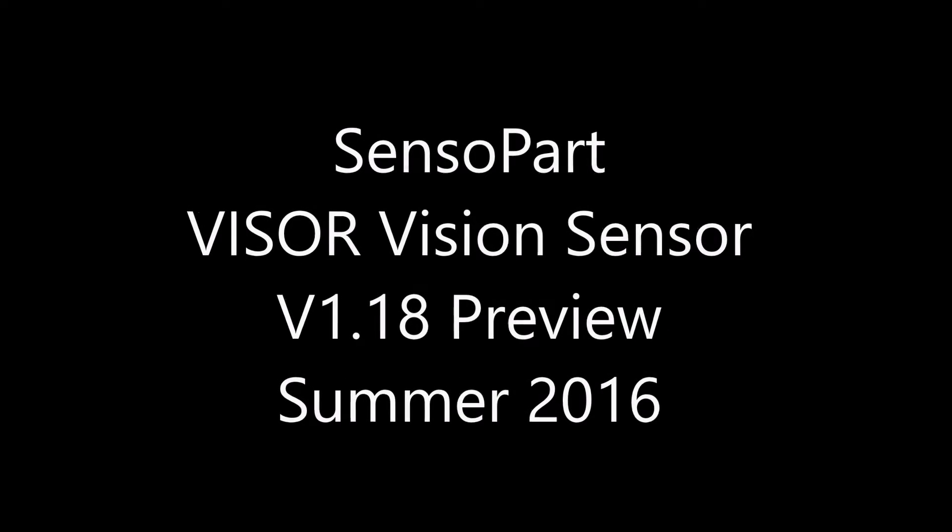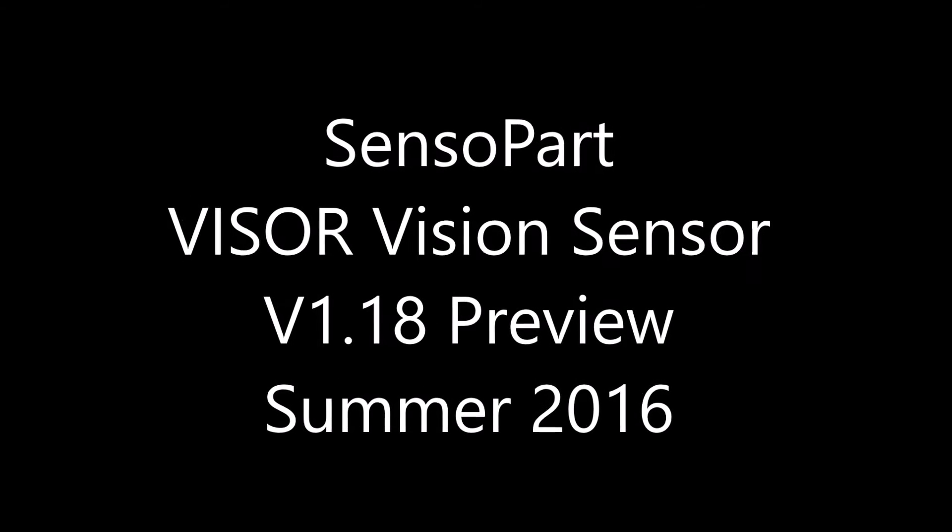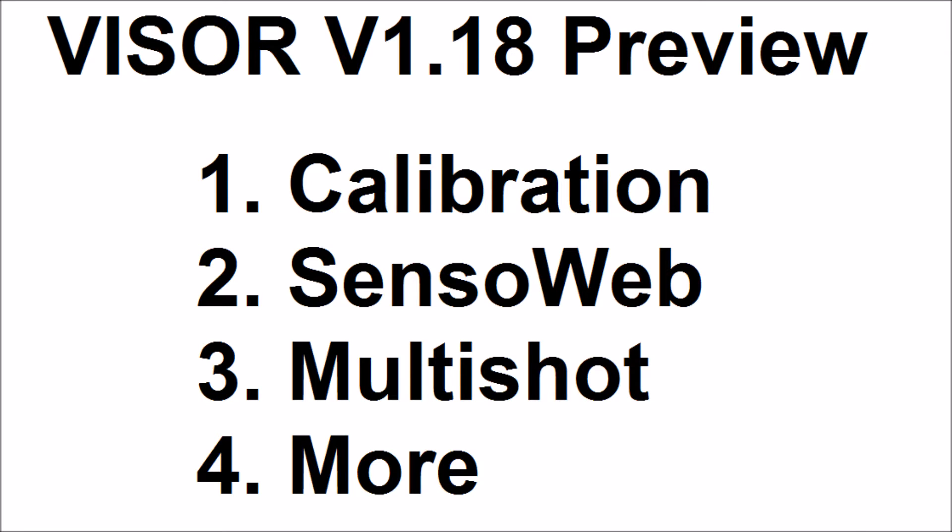This video offers an overview of the new features with version 1.18 of the firmware for SensiPart visors. These are calibration, SensiWeb, MultiShot, and some other features.